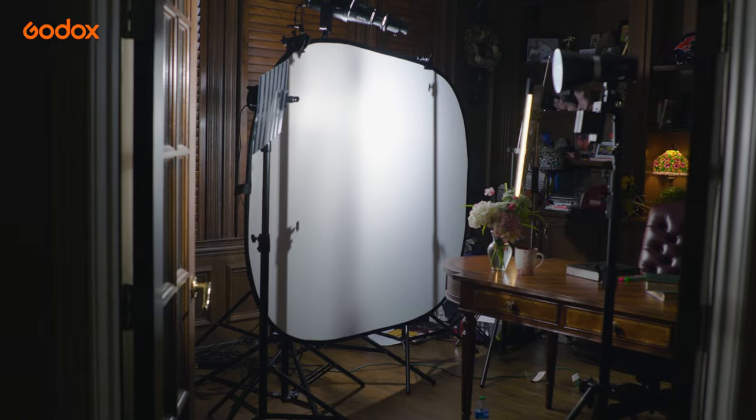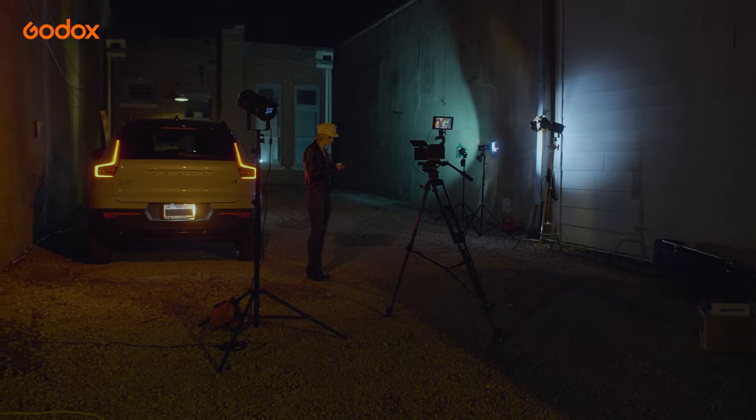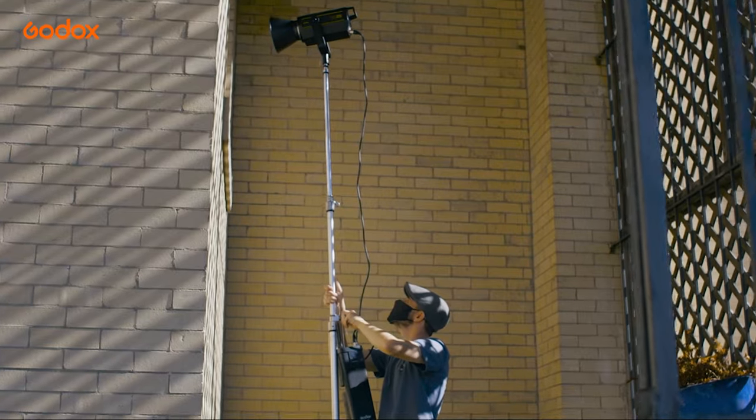Hopefully this whole process has really helped you whenever you're trying to create a dining room scene or something very similar. Godox offers a one-stop solution for all your filmmaking needs — from lights to monitors to audio to stands to grip and staging essentials, they've definitely thought of everything.